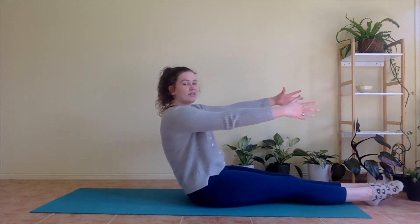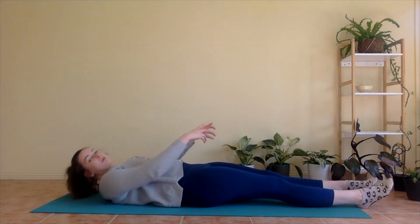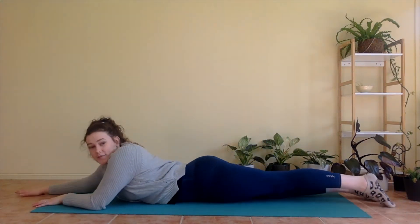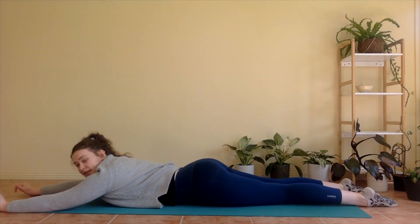Take an inhale, sit up nice and tall, arms and legs out in front. And then as you exhale, slowly letting yourself down — you can use your hands if you need a little bit of help. From here, we're going to roll over onto your tummy, sending arms out in front of you. We're going to take a big breath in, and breathe out, squeezing tummy in towards your spine.